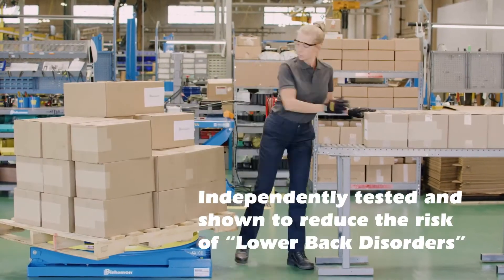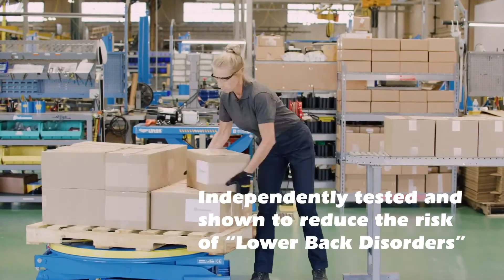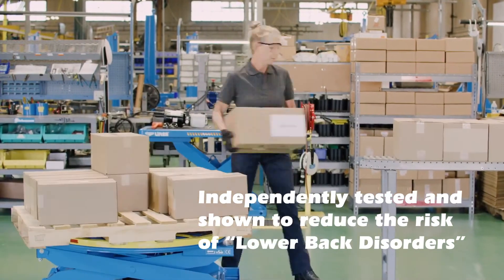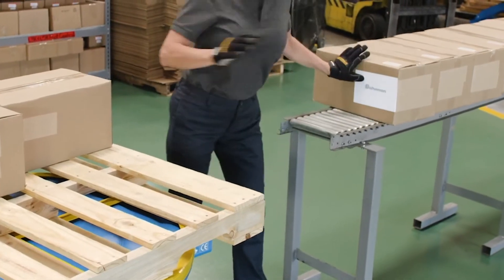The EZLoader eliminates these issues and allows the worker to stay in one position and concentrate on the task at hand. The EZLoader is used for both loading and unloading applications.